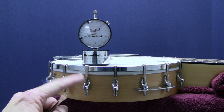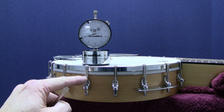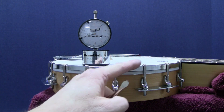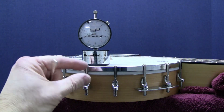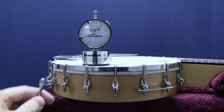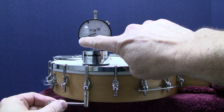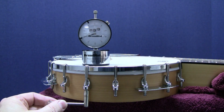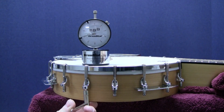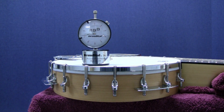Make sure your banjo hooks sit flat against the hoop and don't twist. If too much tension is applied unevenly, the top of the hook will bend. So tune in small increments as we work our tension higher on the drum dial. Tighten in small increments.